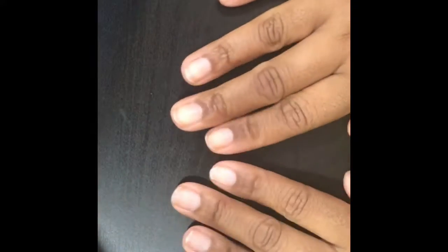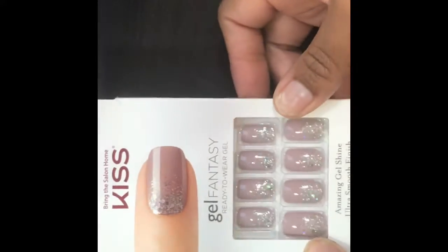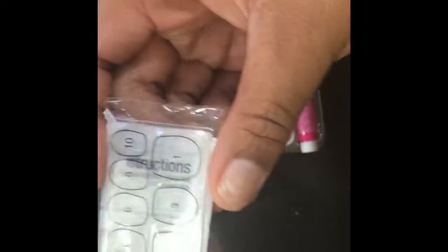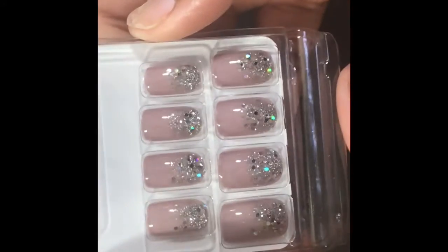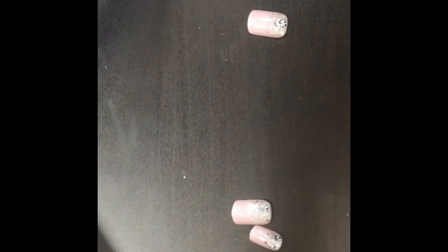First, we're going to start with clean, filed, and buffed nails. To achieve the look, I'm going to be using these Kiss press-on nails in the Gel Fantastic set. I've been slipping — why would I go pay $40 for some cute fancy nails just for one event when I can get these for $7.99? They do come with little press-on tabs, but I prefer the glue because it lasts longer.